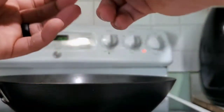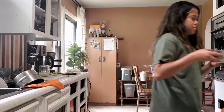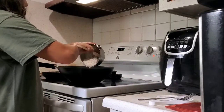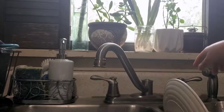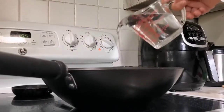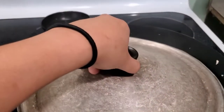I added one chicken broth cube to add more flavor to this recipe. Then add the uncooked rice and mix and cook for a few minutes, then simmer until the rice is fully cooked for about 30 to 40 minutes.